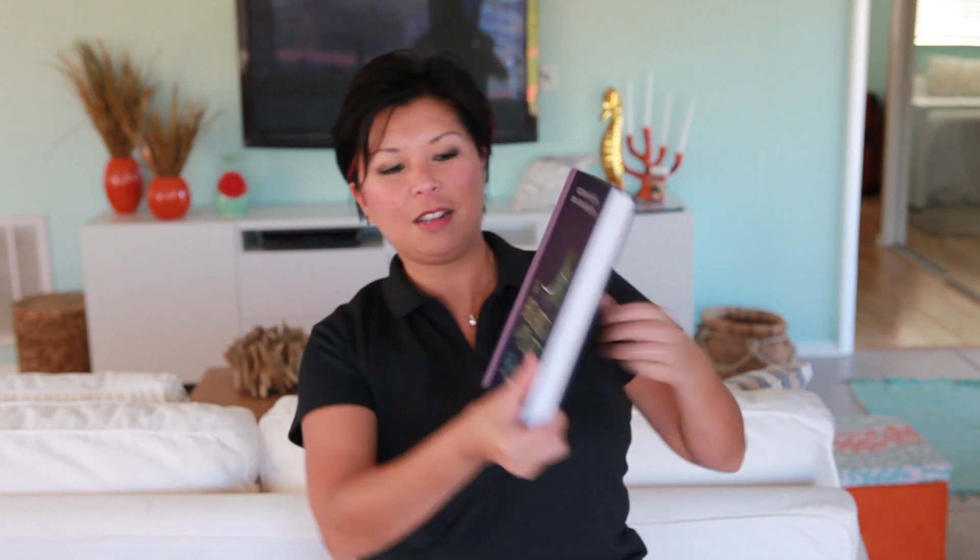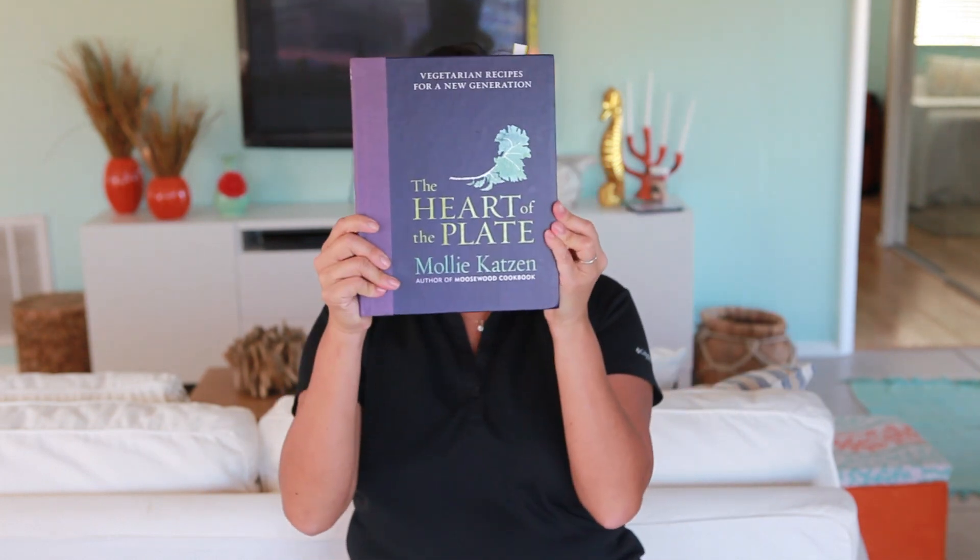Molly Katzen is my veggie superhero. She is the author of Moosewood Cookbooks, which is one of the top ten best-selling cookbooks of all time. She just came out with a brand-new cookbook called The Heart of the Plate, and this is Vegetarian Recipes for a New Generation. Love, love this book.